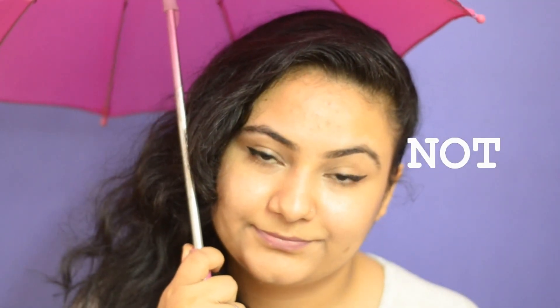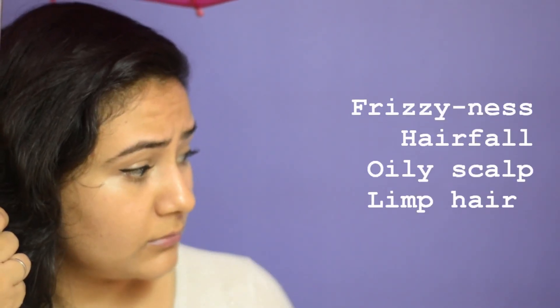I love monsoons, because I do, really. Not. Monsoon gives me frizzy hair, hair fall, oily scalp, limp hair, and a lot of dandruff. Damn.